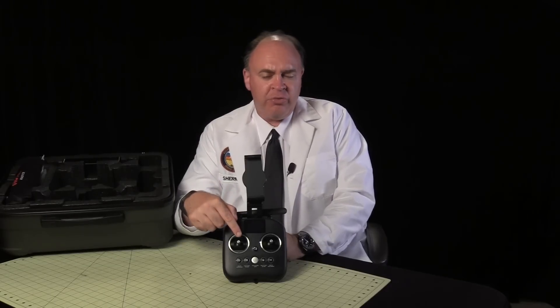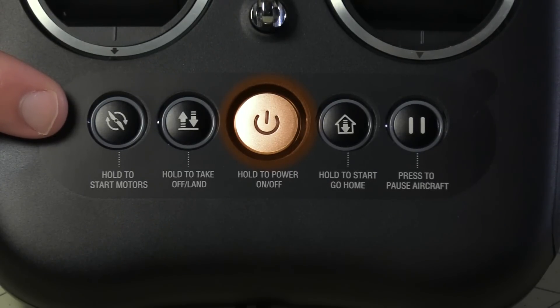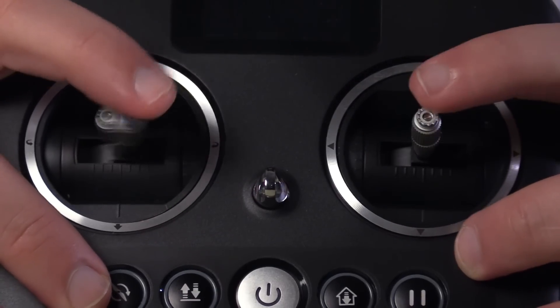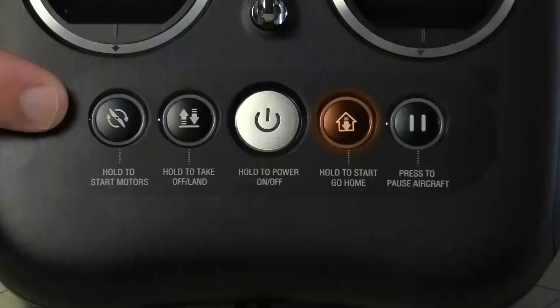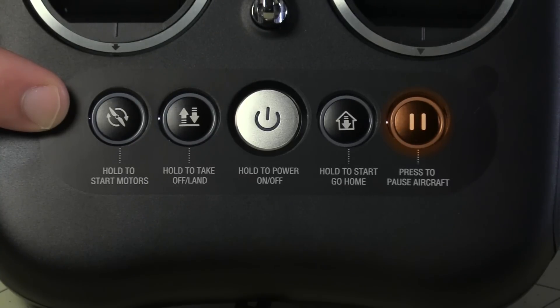Below that, we have the control sticks, configured for mode 2, and then we have these 5 buttons. Right in the middle is the power button — press and hold for 2 seconds to power up the controller. You can use this button to start the motors spinning, or pull the sticks in and down to the center, or out to the lower corners to start the motors. This is the auto takeoff and auto land button, or if you're old school, you can just push up on the throttle. Press and hold this button to engage return to home, although this only works if you've got a good GPS lock. This is the pause button — I can't imagine experienced pilots will get much use out of it, but it could be a real help for beginners. Press it, and the aircraft stops maneuvering and hovers in place.